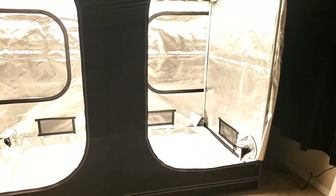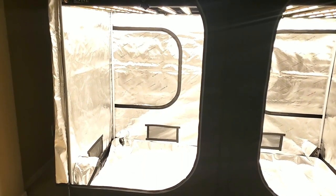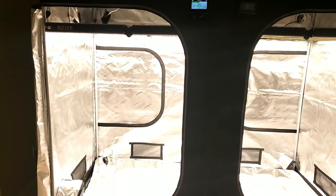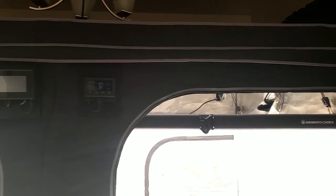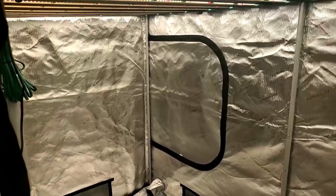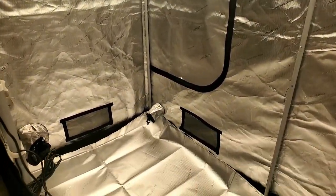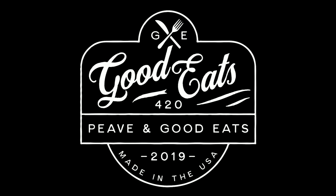That's going to wrap it up for today's video. We went over the Ace Infinity 8x4 tent and the T6 inline fan with humidity controller, which we'll be using for an upcoming grow on the channel. In the next video, I'll go over the Grower's Choice ROI-E720 LED grow lights — all the specs — and after that we'll be starting a new grow using this tent, this ventilation, and those lights. Thanks guys, peace and good eats.